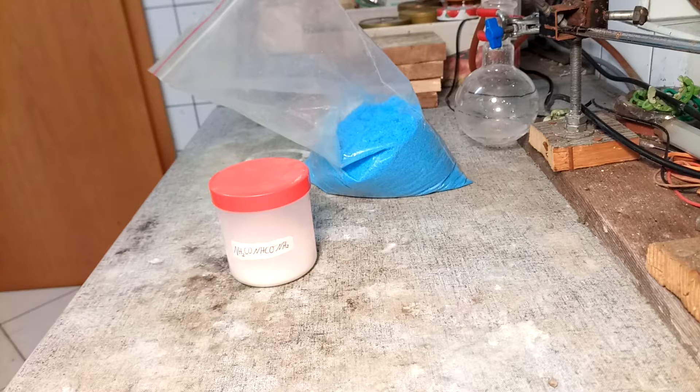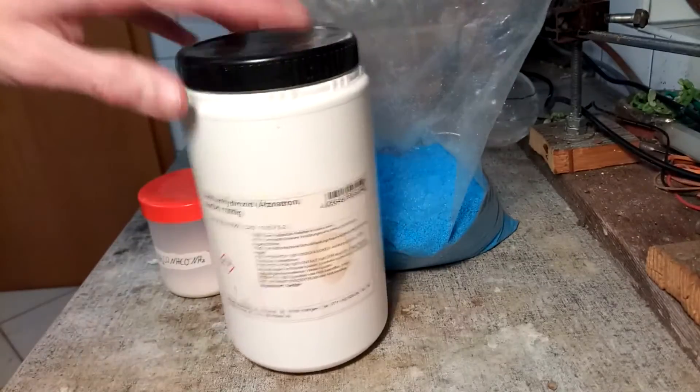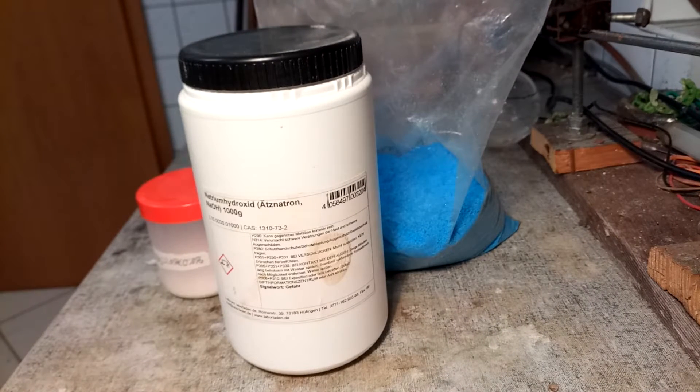Anyways, that is only one of the complexes one can make with copper and biuret — there are several others. The one we're taking a look at now is the bis-biuret copper complex. So basically it's without the hydroxide bridging, and it's just two biuret molecules directly coordinated to the copper. We're just mixing up some copper sulfate, biuret, and sodium hydroxide once again, and that should do it.